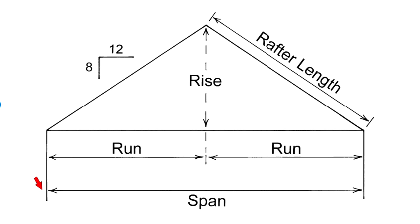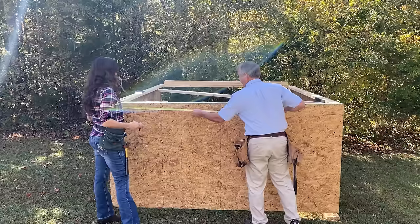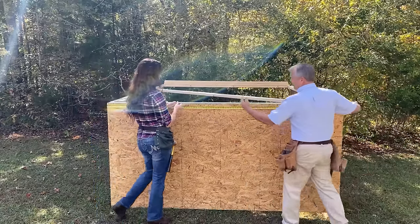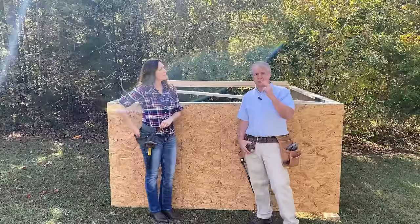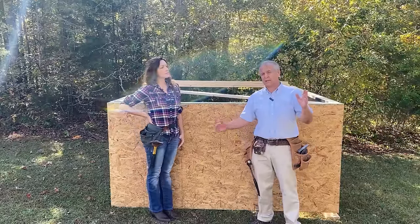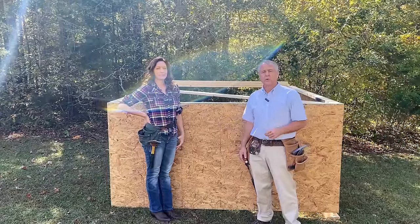Here's a drawing showing span, run, and rise of a gable roof. Span is the full width of the building; run is half of that — the horizontal distance covered by the common rafter. The rafter length is calculated based on that run length. On our model, the span is 8 feet, so our run is 4 feet. Now that you understand run and rise, we're going to show you how to make those cuts.